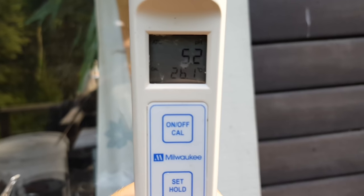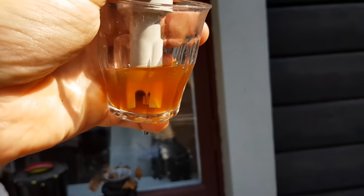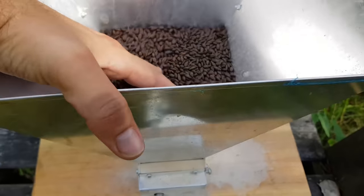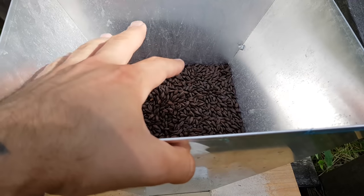5.2 — sweet! This is 800 grams of dark malt: 400 grams of chocolate and 400 grams of Caraffa 3.